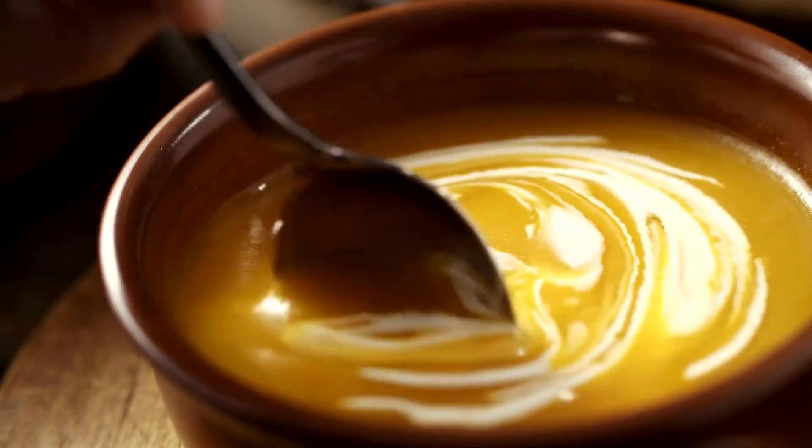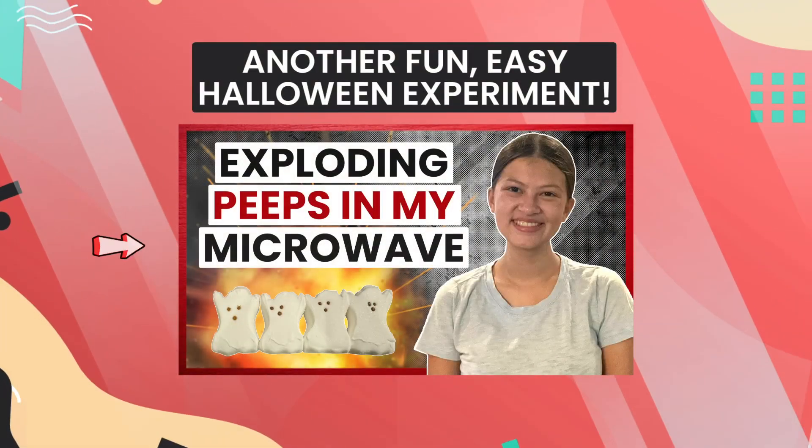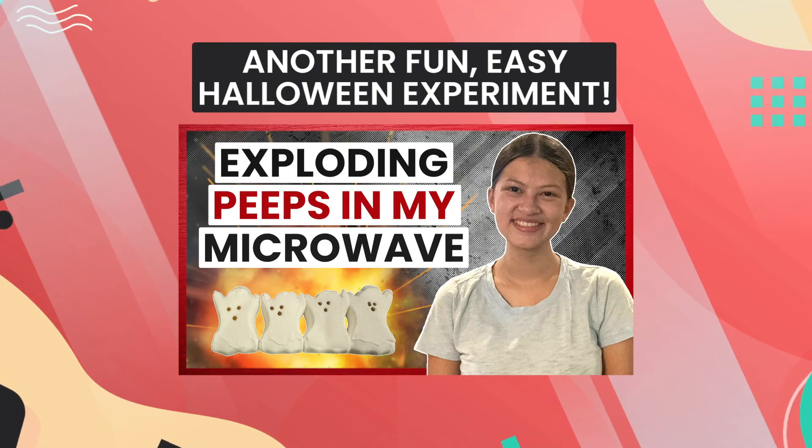We carved quite a few pumpkins for this experiment, which means we had a lot of pumpkin flesh and seeds left afterwards. I've been carving pumpkins for Halloween since I was a kid, but I never knew all the things you could do with the insides of a pumpkin until this experiment. Let's just say that instead of throwing it all out, we ate more pumpkin soup the past week than I was expecting. So I hope you enjoyed this fun Halloween experiment and learned something scientific. What other experiments do you want us to do in the future? Drop a comment below and let me know. And be sure to check out this other fun easy Halloween experiment where I show you what happens when you microwave Peeps. And see you again very soon, with even more science fun and facts.